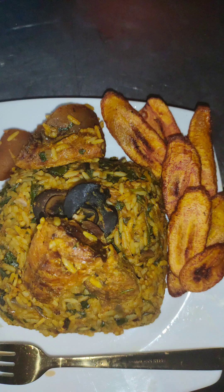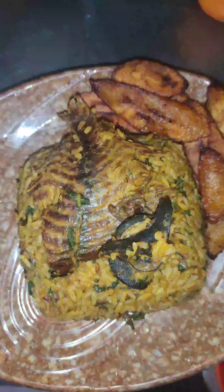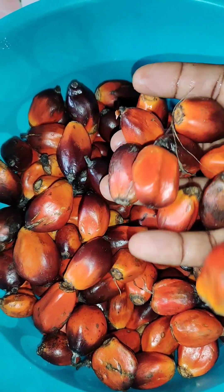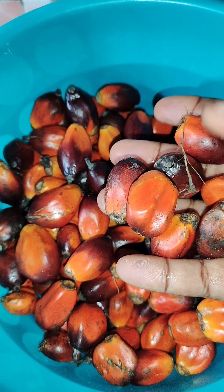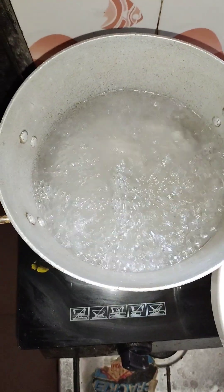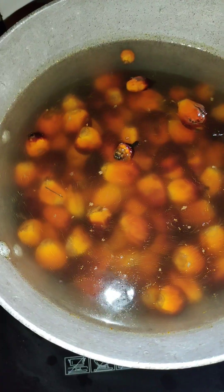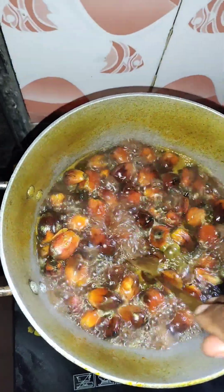Hello guys, happy Sunday! Welcome to my kitchen again. I prepared this rice with palm fruits — this is my palm fruit, I bought them in the market. I'm going to wash and cook them. When your palm fruit is ready, when you put a fork inside and it goes in, you know it is ready.